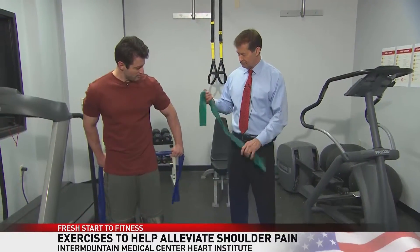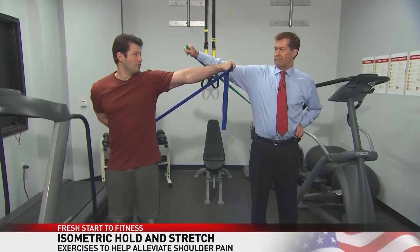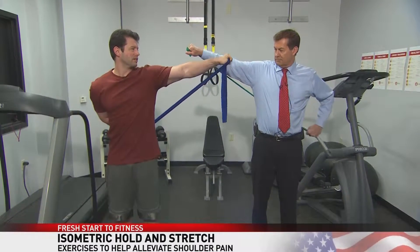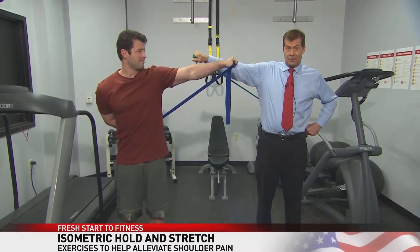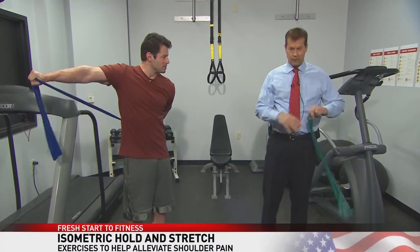We're going to start behind our back here. I'm going to raise it out — watch your face there, Ron. I'm going to hold this for 10 seconds, and the other arm is going to be stretching as well. Then we're going to switch and do the other side, of course.